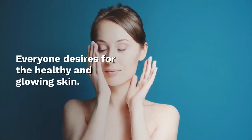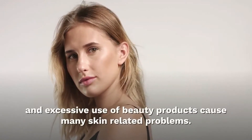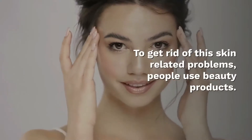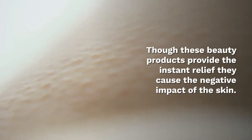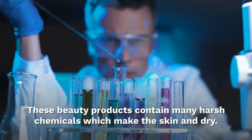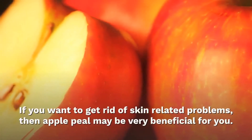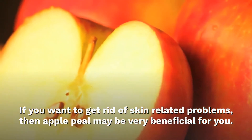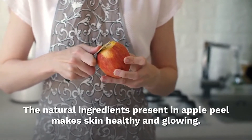Everyone desires healthy and glowing skin. Unfortunately, due to pollution, consumption of unhealthy food, and excessive use of beauty products, many skin-related problems arise. People use beauty products to get rid of these problems, but they only provide instant results and cause negative impacts on the skin, as they contain many harsh chemicals. If you want to get rid of skin-related problems, apple peel may be very beneficial for you, as its natural ingredients make the skin healthy and glowing.